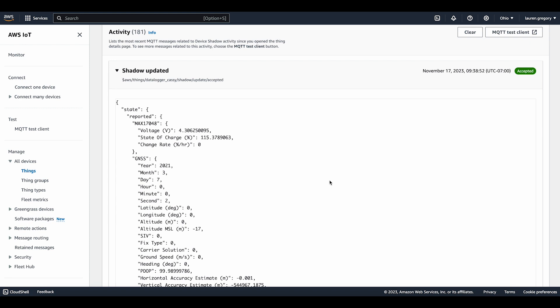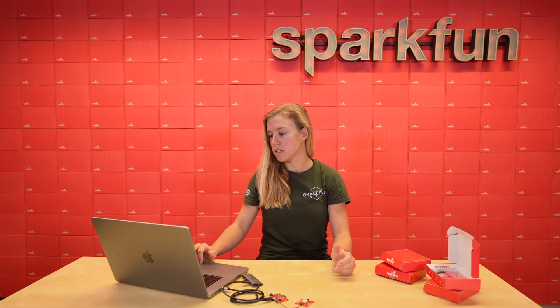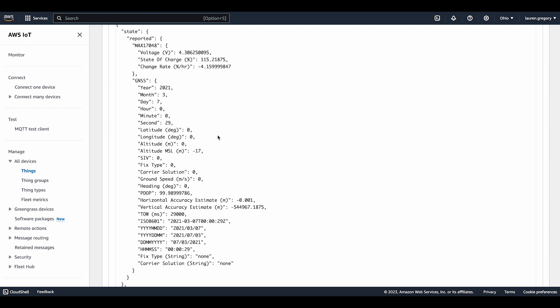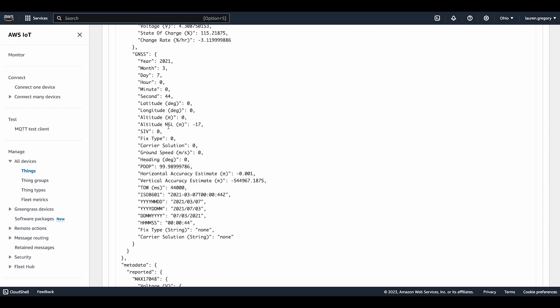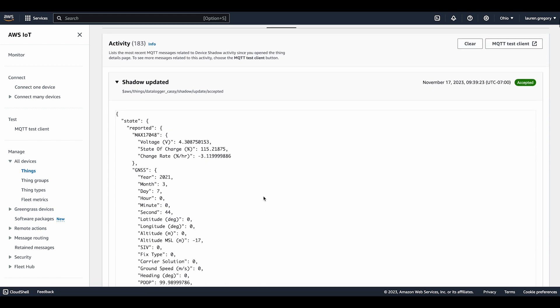Shadow updated. We are currently inside so it cannot connect to a satellite, so we're not going to get any valid information. If you go outside and set this all up how you should, you should get all this information to be more correct. The year, month, and date shown is likely when it was created or last connected — it is inaccurate. Go outside, make it connect to a satellite, and it should be just fine. But while we're in the studio it is going to have a lot of zeros for the information. It's pretty cool that it has a ton of information from this one little board.